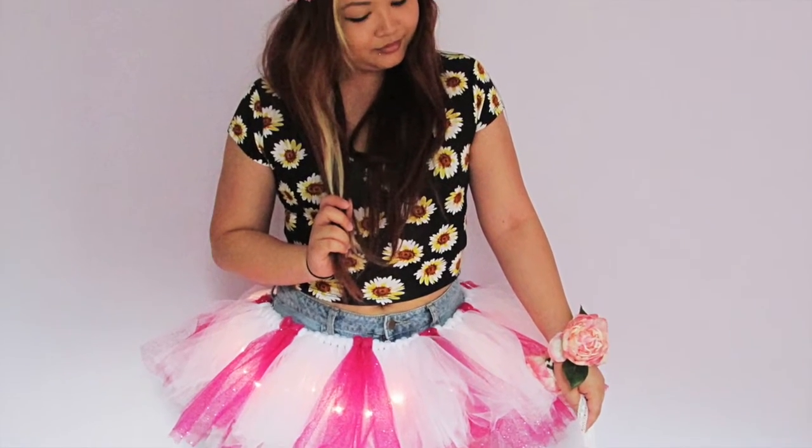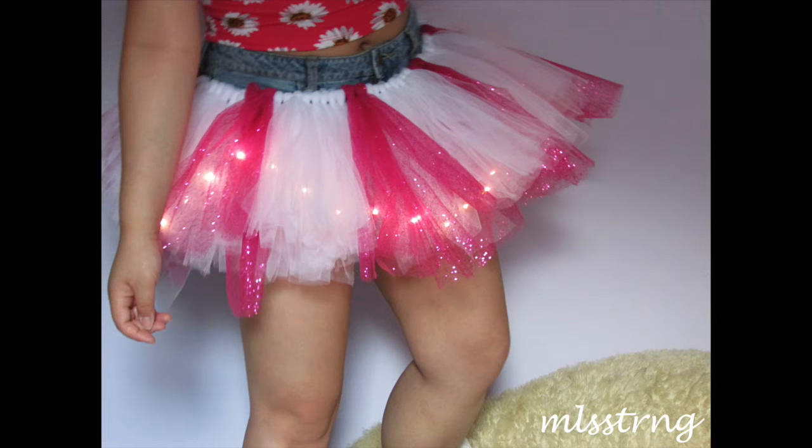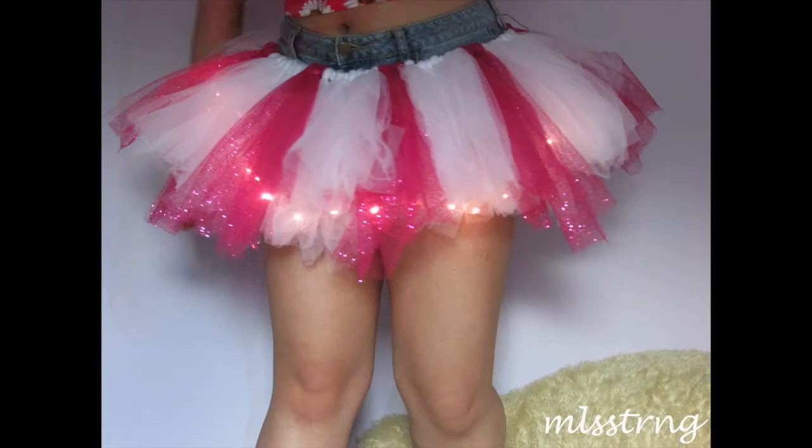Hey guys, since it's music festival season, I'm here to show you how to make your own tutu. If you're interested in making one, products and measurements will be listed on my blog, which I'll link down below, so enjoy!